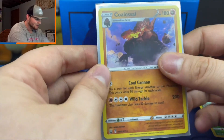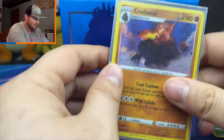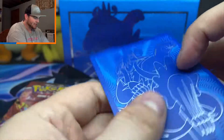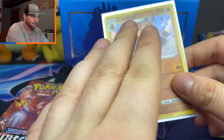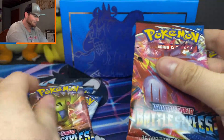These are those matte sleeves that they had with Shining Fates — not the biggest fan. It kind of just takes away the shine, I think. I really love the feel of this side and not so much this side. I wish they would do matte on the back and a clear glossy front. But let's see if we can do a little bit better.